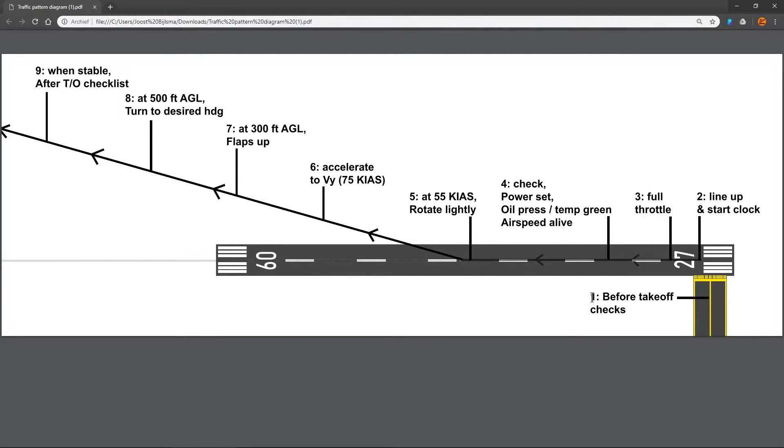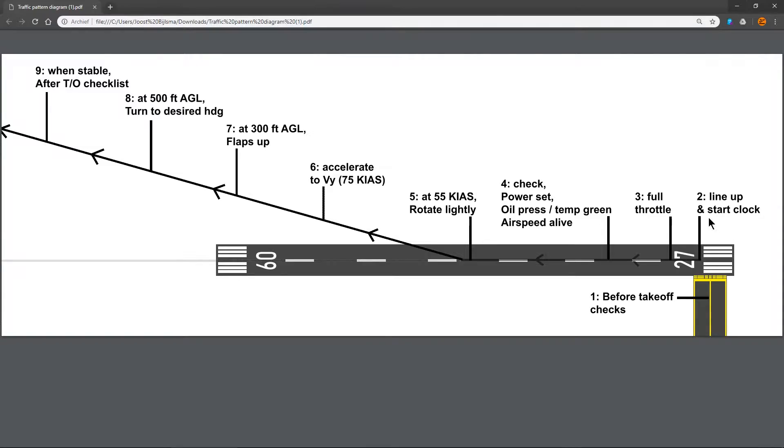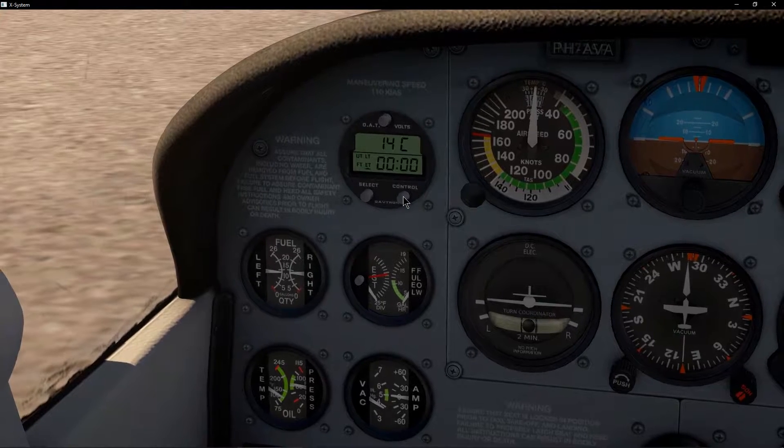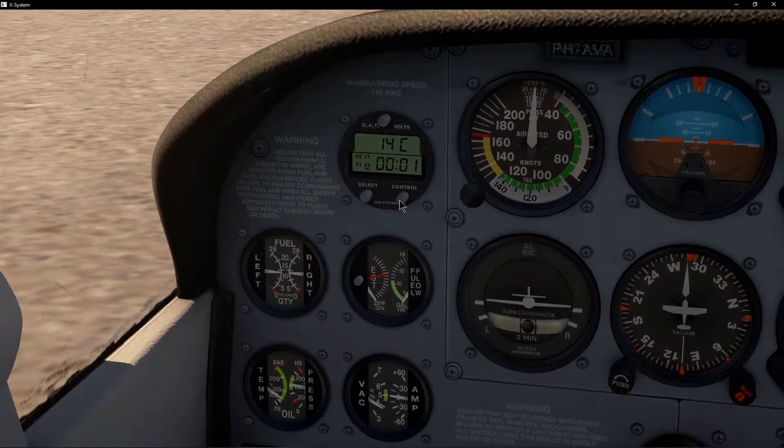We've already talked about step one, the before takeoff checks, and right now we have just lined up. Normally you wouldn't come to a stop on the runway — you would just keep going and apply full power. Right after we enter the runway, we line up, make sure we are aligned with the center line, and then we start our clock. We go to our elapsed time mode on the stopwatch and click control to start it.